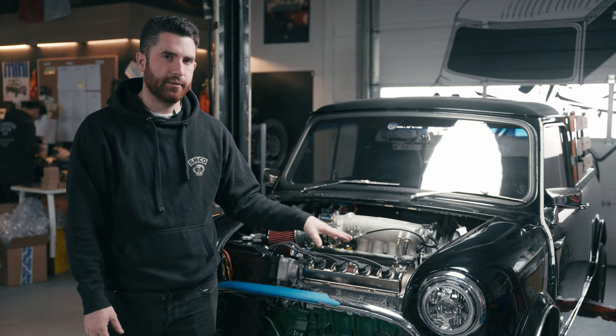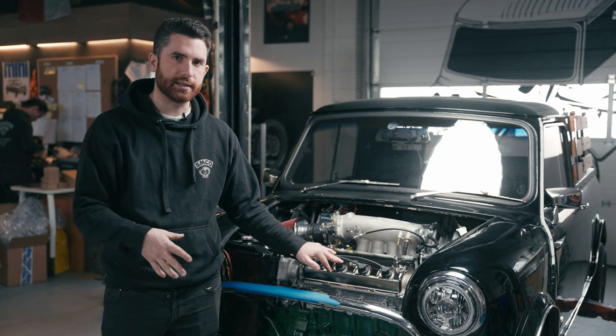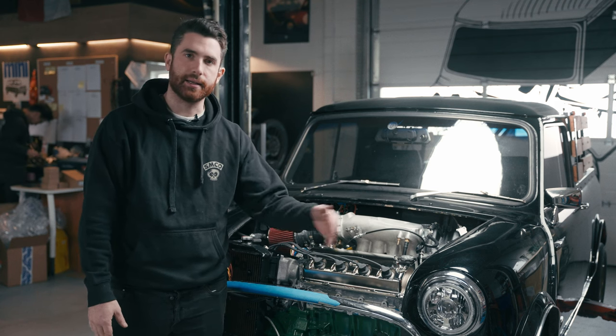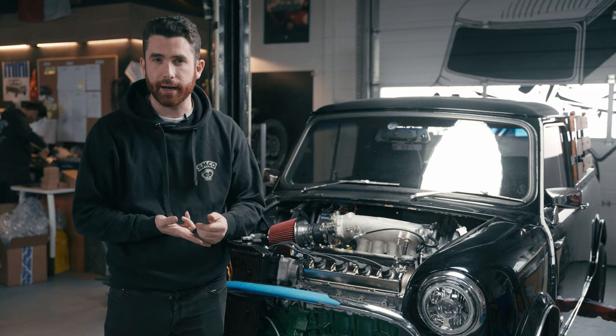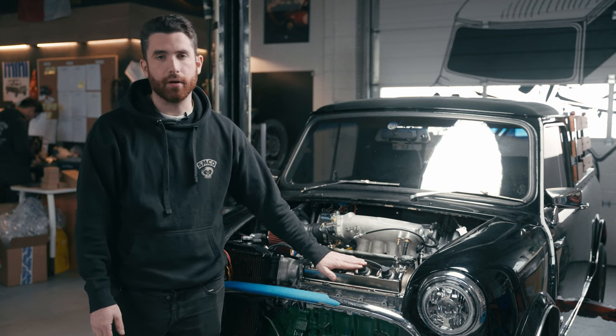This is a D16 Y8 engine. We really like the D16 Y8 because they are the most powerful D16 engine you can get, and they're also a little bit newer than the D16 Z6 that came before it. This means it's a little bit easier to find them, and they're usually a little bit better taken care of just because they're that much newer.